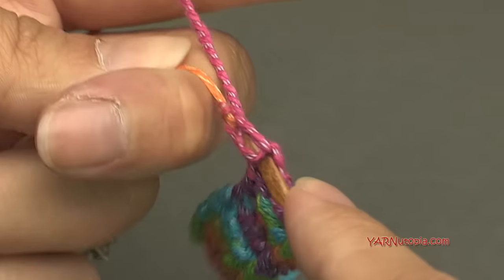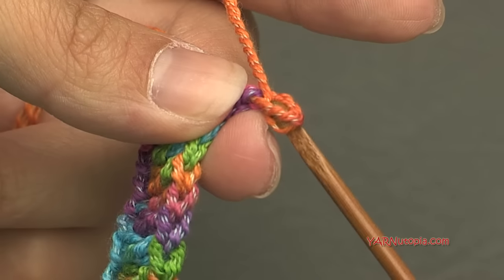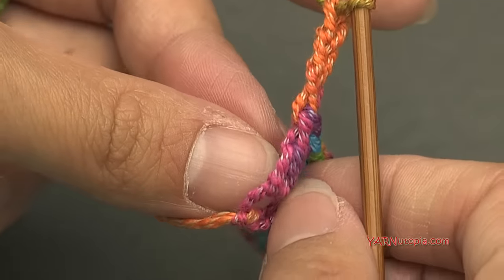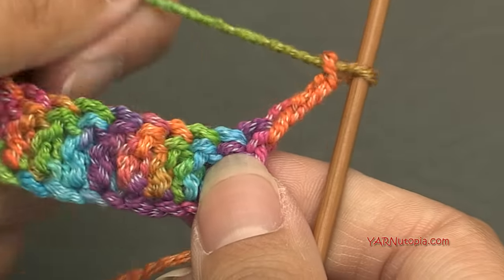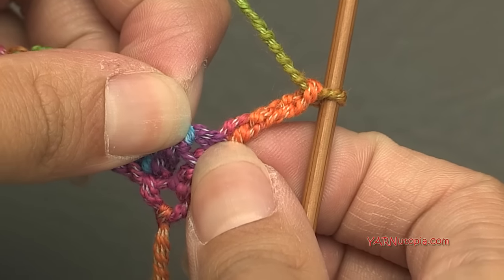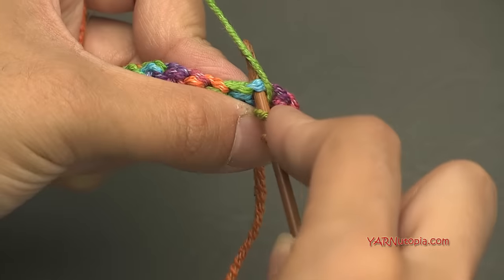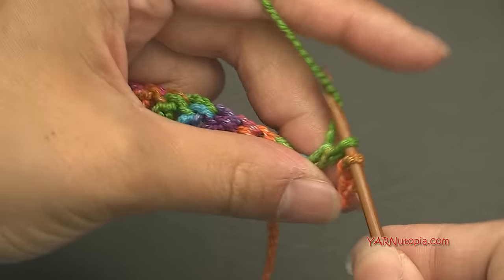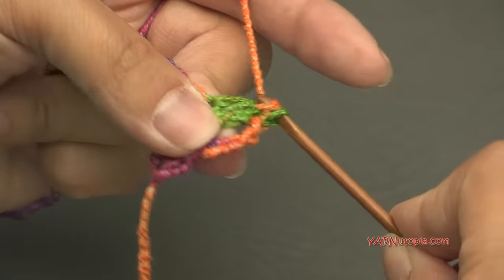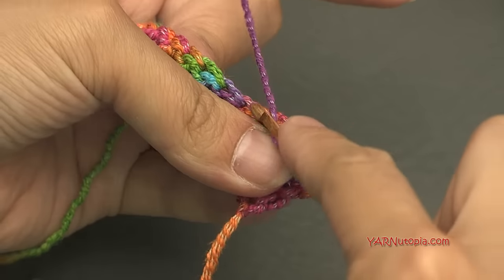For row two, chain up three, turn your work, and put one double crochet in each stitch across. Skip the first stitch since the chain of three counts as a stitch there. Double crochet all the way across. Make sure your last stitch goes into the chain of three at the beginning of row one — those three skipped chains count as a stitch. Rows one and two should each have 14 double crochets.